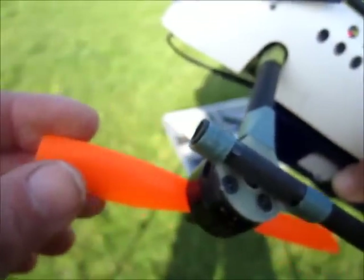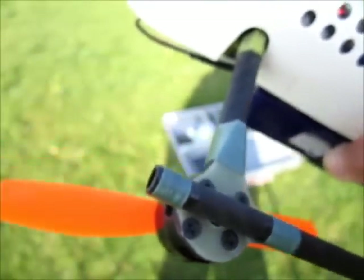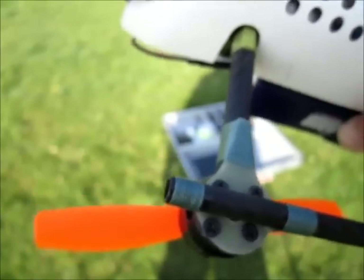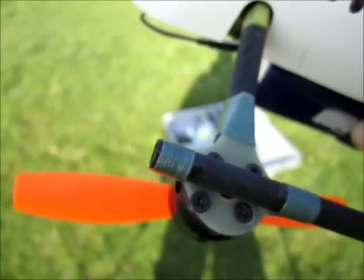So this is the five-inch bullnose props on 6S on a bench test. They will give a bit of overkill for the motors, but she looks capable — we'll see.